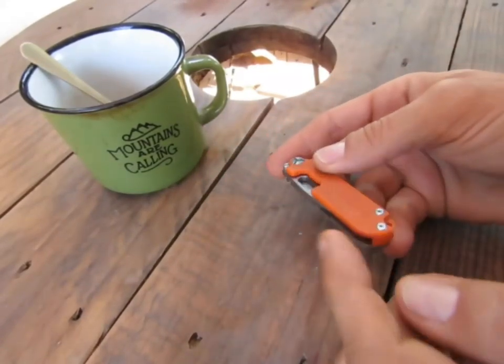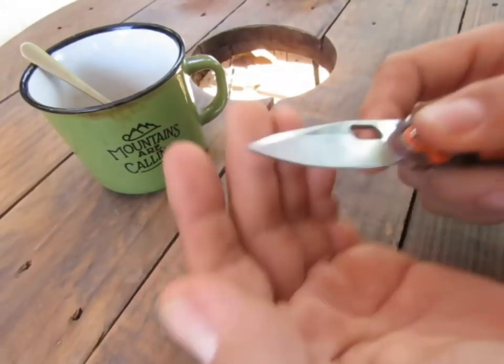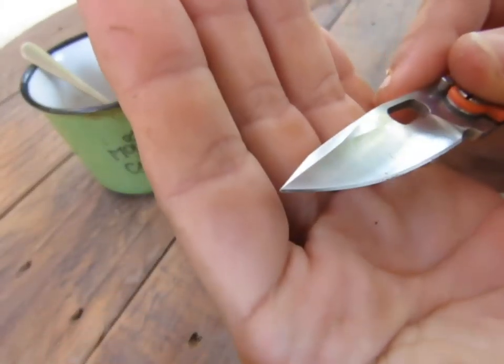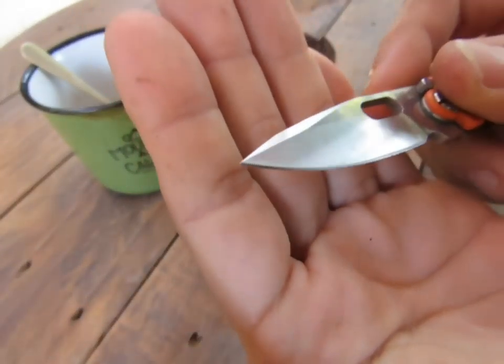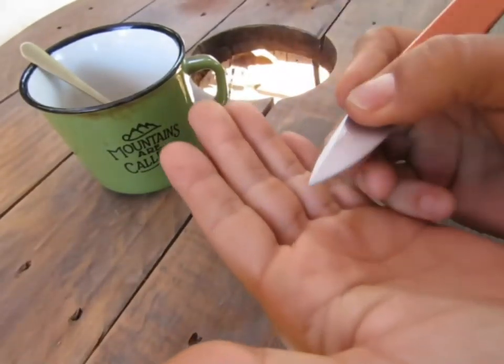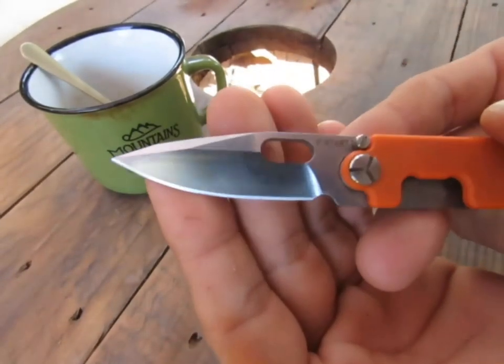Le clip dans cette position-là me va très bien parce que je ressors le couteau et je l'utilise immédiatement. Une belle lame avec une grande courbure et une pointe vraiment insertée — c'est vraiment intéressant pour des petits travaux minutieux. Je ne sais pas, si vous prenez une écharpe, si vous voulez vous curer les ongles — avec ça c'est complètement possible.